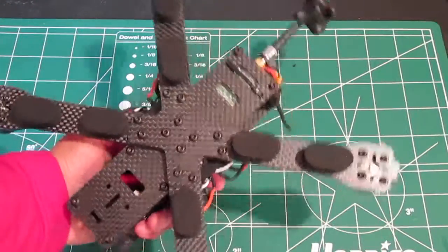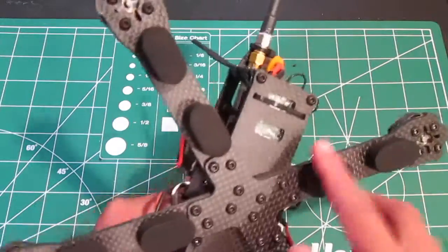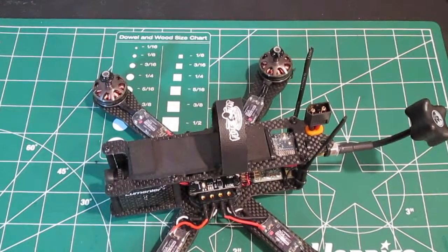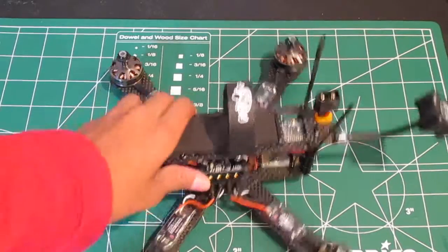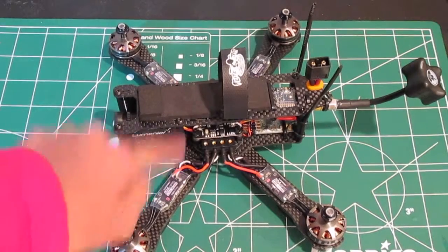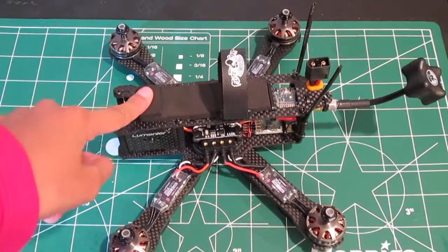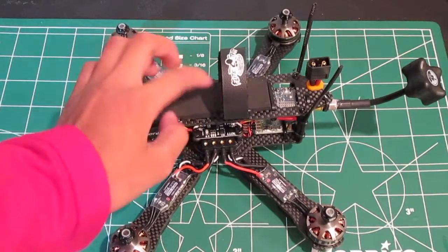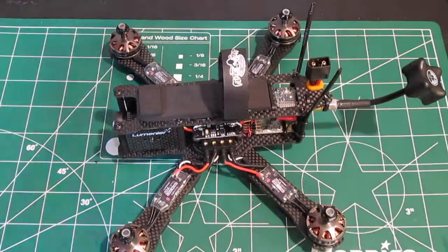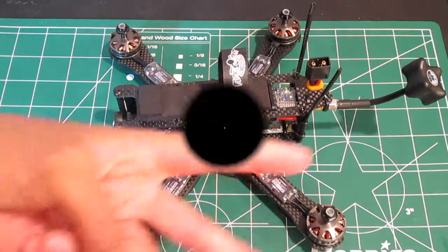I also have these things here — you could use one, but I use two for better durability. This is just a quick video on the FPV system. Make sure you subscribe because I'll be posting another video showing where to put the battery as well as how to mount the antennas. See you guys in the next video — peace out!